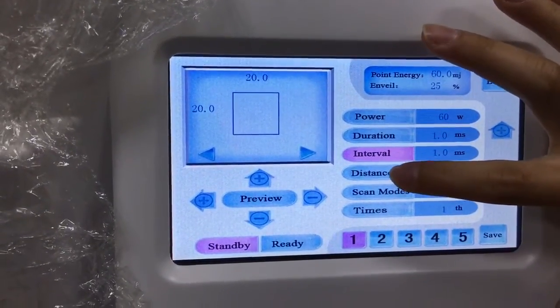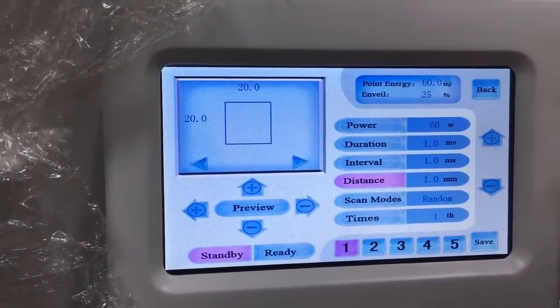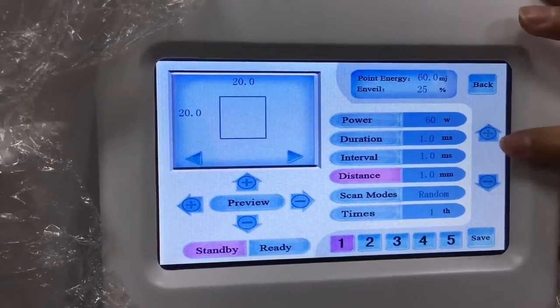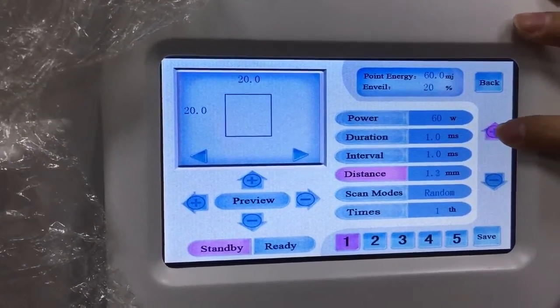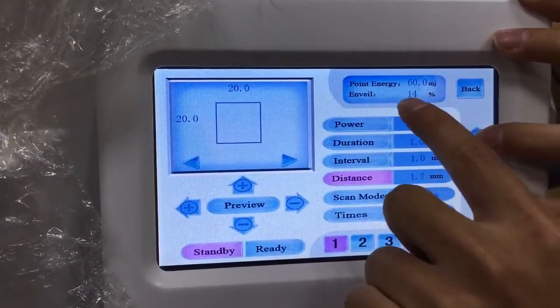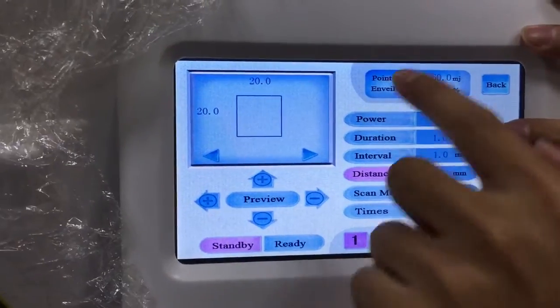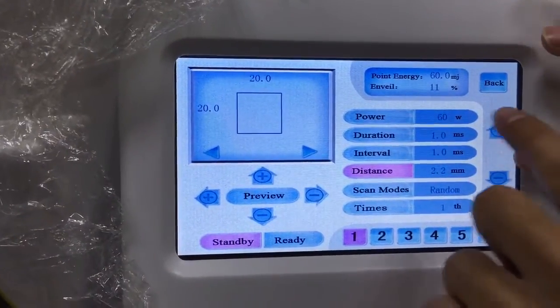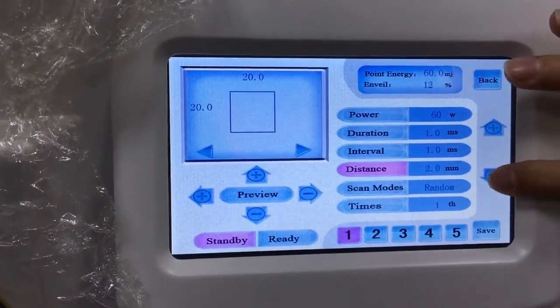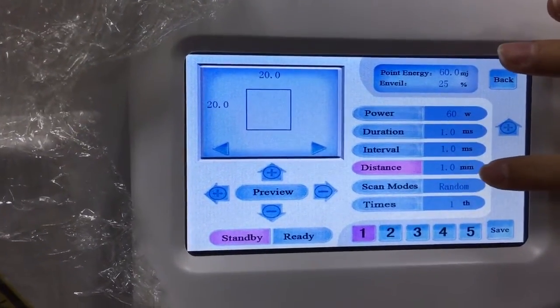Next is the distance — between one dot to another dot. When we change the distance, the interval will also change. The more the distance is, the less the interval will be. We recommend using one millimeter here.